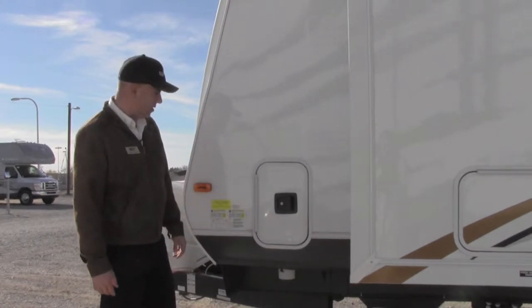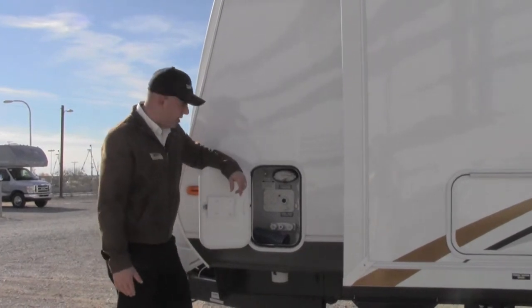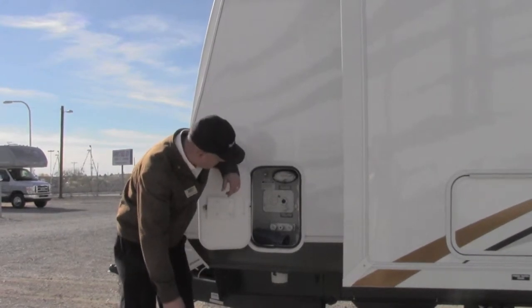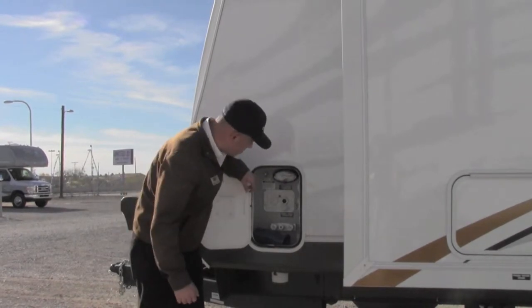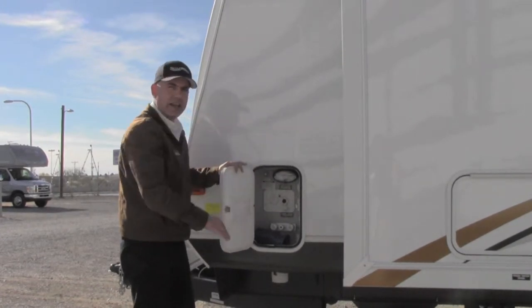The 327 LaCrosse has bus style latch doors on both sides. One of the most important features of LaCrosse is the enclosed heated docking station, which includes satellite, cable, a black tank sewer flush, an outside shower, city water connections, a potable water fill, a light, and a battery disconnect. This is all enclosed and heated.